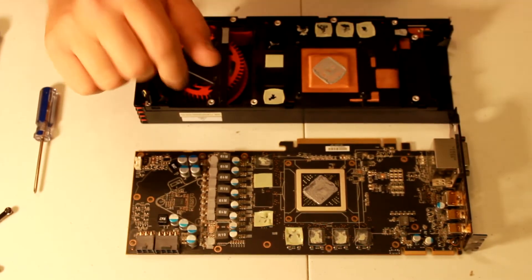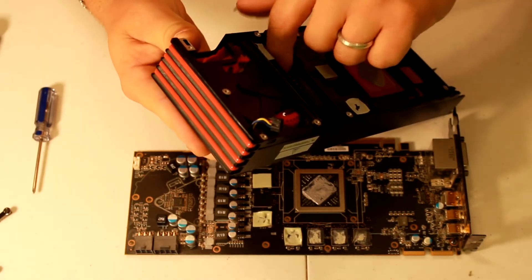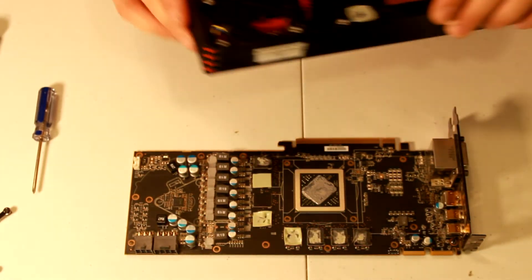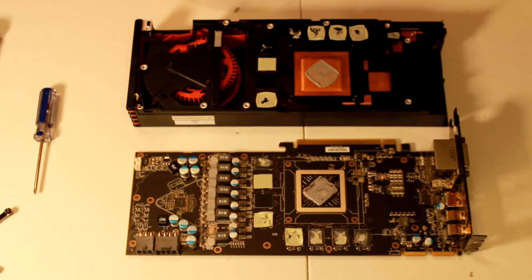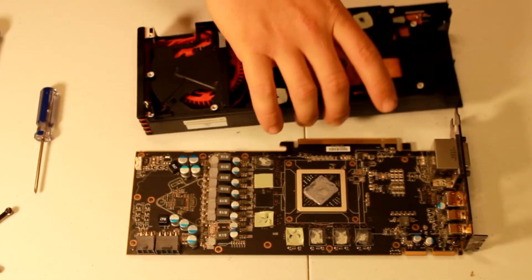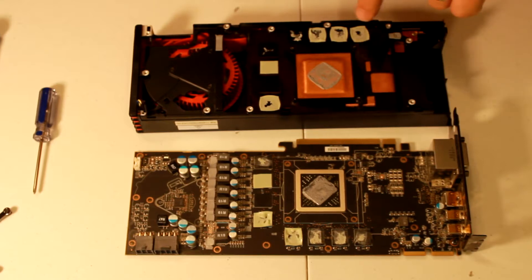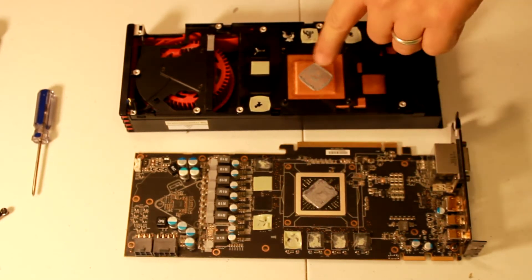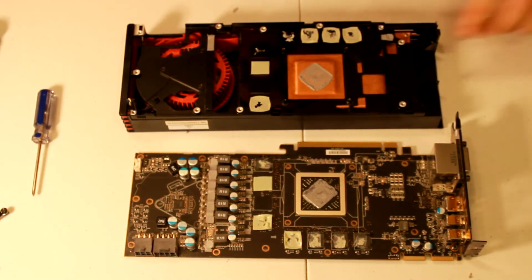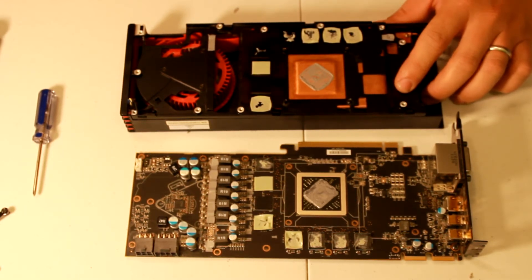I thought I was going to have to clean out this heat sink right here, but you know, I know you can't see down in there, but it's not very dirty at all. So basically I'm just going to take the pre-applied thermal paste off, clean it off, and put some new thermal paste on it, and I hope that helps. I'm also going to look into these pads. The only thing I'm going to be doing is cleaning off the thermal paste here and reapplying new ones. I don't need to take this off so I'm not going to.